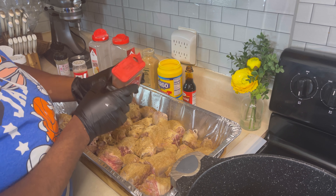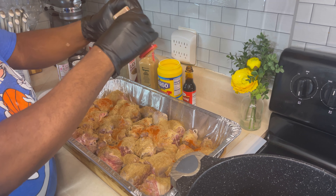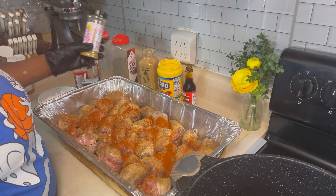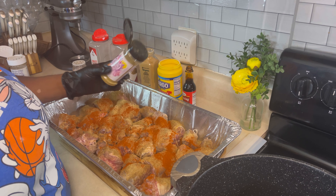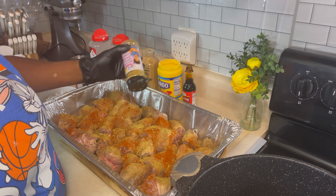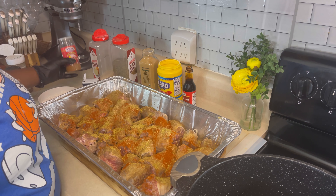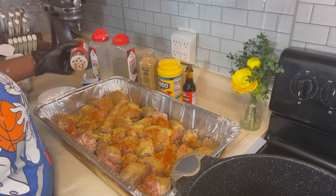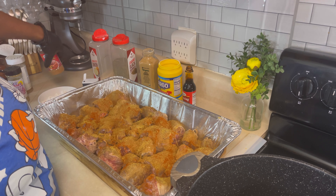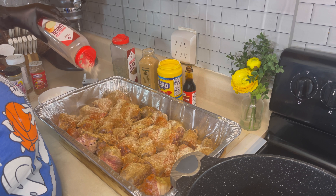Then we're going to go in with some smoked paprika, just like that. And then some of Miss Brown's very good garlic seasoning — her spice line is bomb! Let's go in there just like so. Now we're going to come in with that Caribbean Rhythm jerk seasoning. Please season to taste, to your own liking — whatever is pleasing to your palate. Let's go in there with that onion powder, just like so.